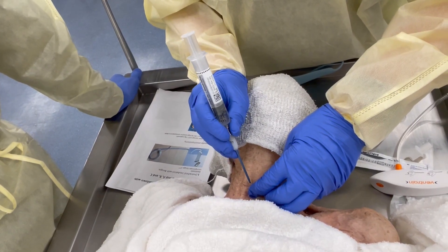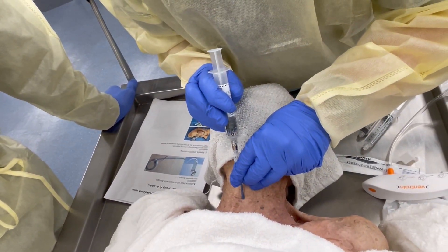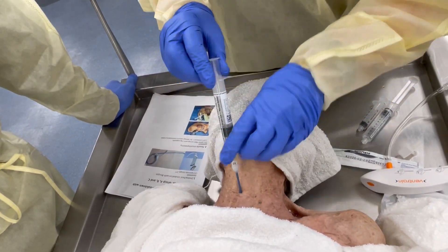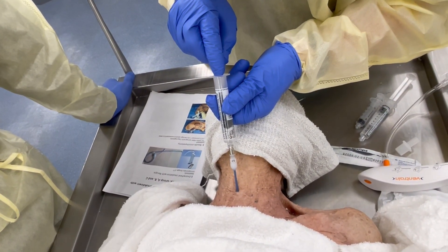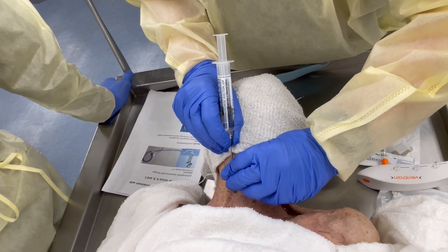I'm going to go in with this. I'm going to aspirate — got air. Pull my needle out.